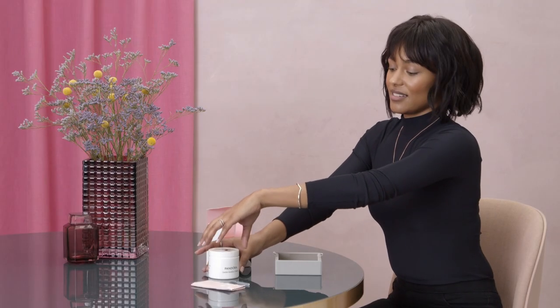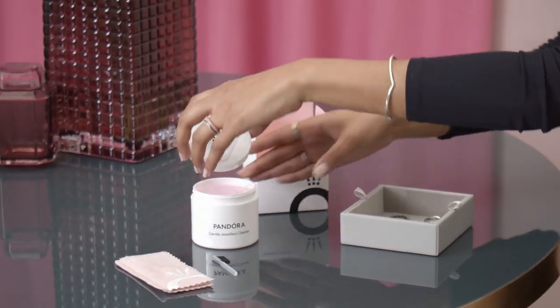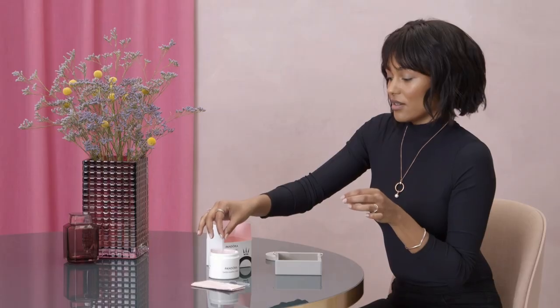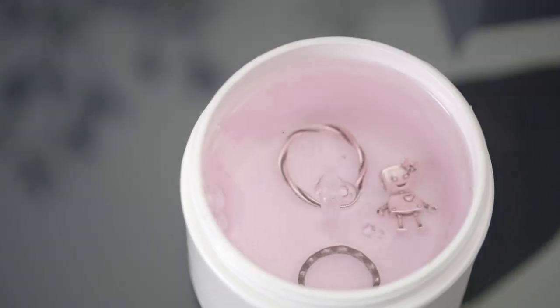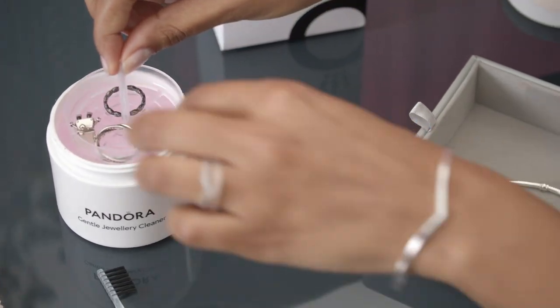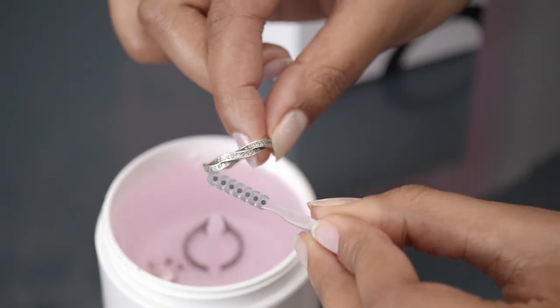To remove oils, dust, and other kinds of dirt, you want to place your jewellery on this tray, and then lower them into the solution. Let it soak for a couple of minutes. You can also use the little brush to remove any dirt and grime.